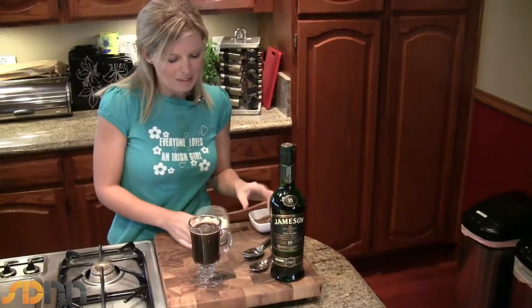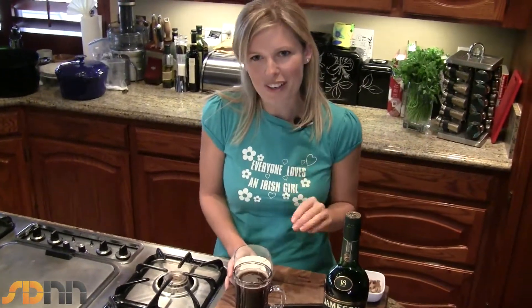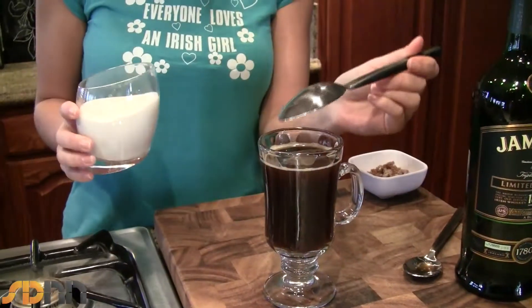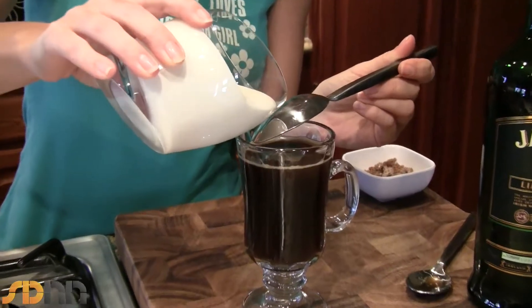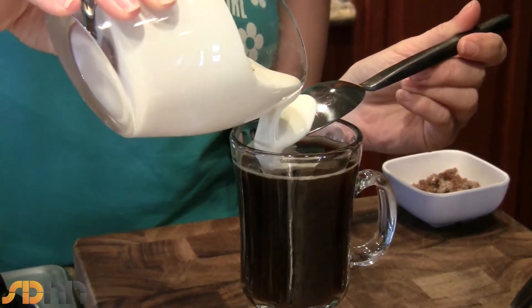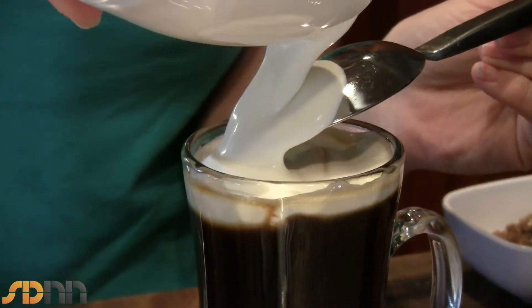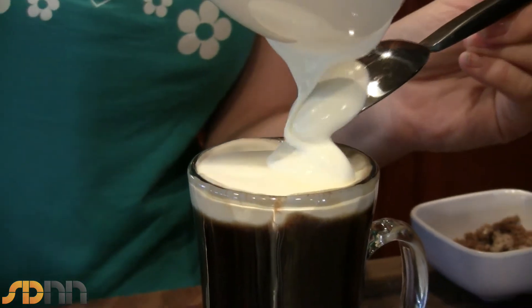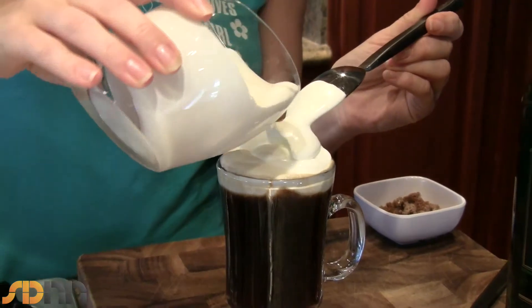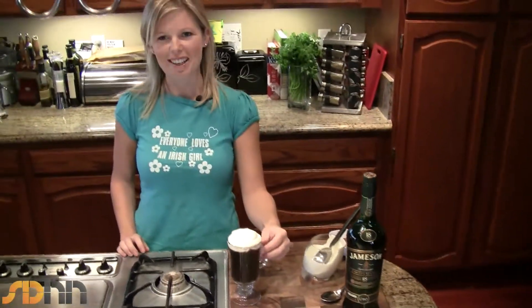Then we're going to float the cream on top. If you're going to make an Irish coffee, I really think you should do it properly — don't grab a can of whipping cream and just whip it on top. Pour it on nice and gently, and then you sip the Irish coffee through the cream. Take a spoon, hold it with the back facing up, and just pour on some lightly whipped cream. Hopefully it will float on top and not sink, giving that Irish coffee almost a pint of Guinness effect. There you have a traditional Irish coffee — cheers, or as we say in Ireland, sláinte, which means to your health.